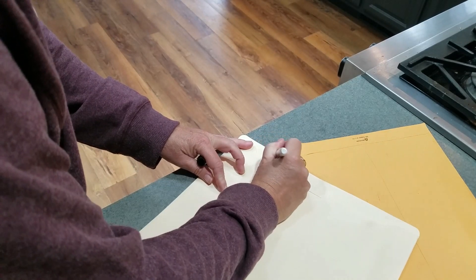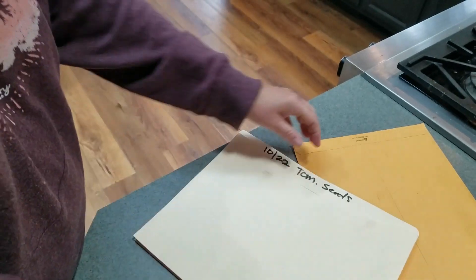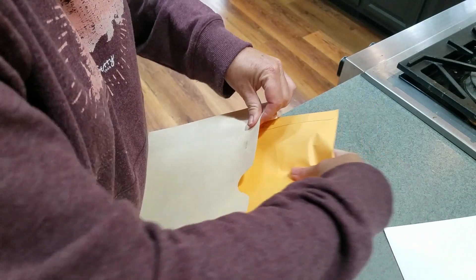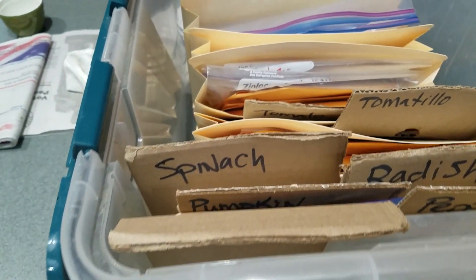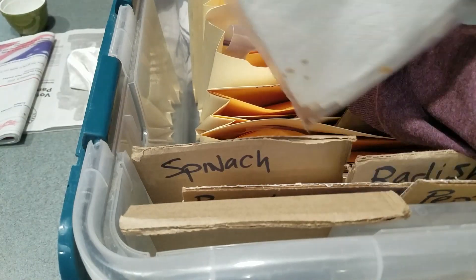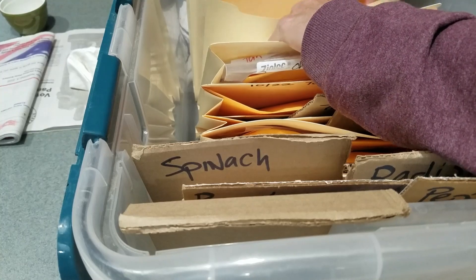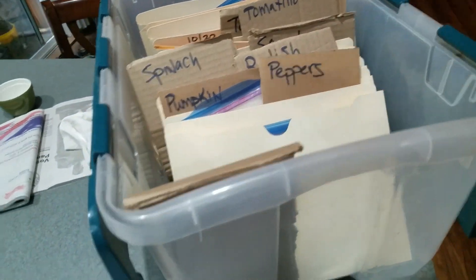I'll put all October 2022 tomato seeds into this file folder — it's an accordion style, it expands. Then I'll come over to my box and put this in. I have seeds going back to 2017 that are tomato seeds, still in paper toweling. Some are in plastic — that's not my favorite but I don't want to waste it. 2019 and further back. So this is just my system; I have two of these totes.